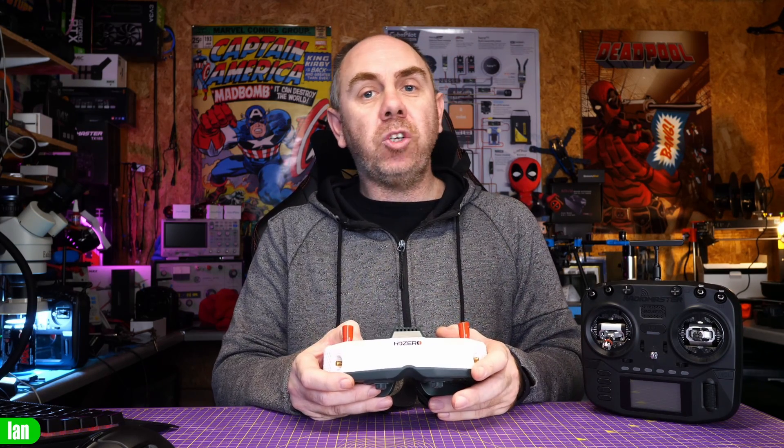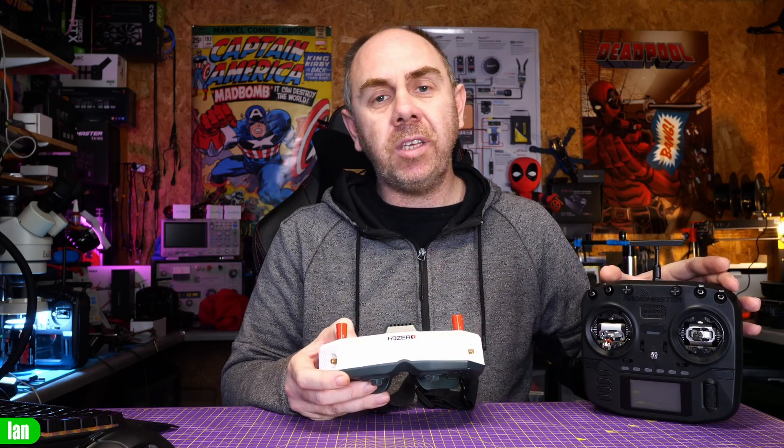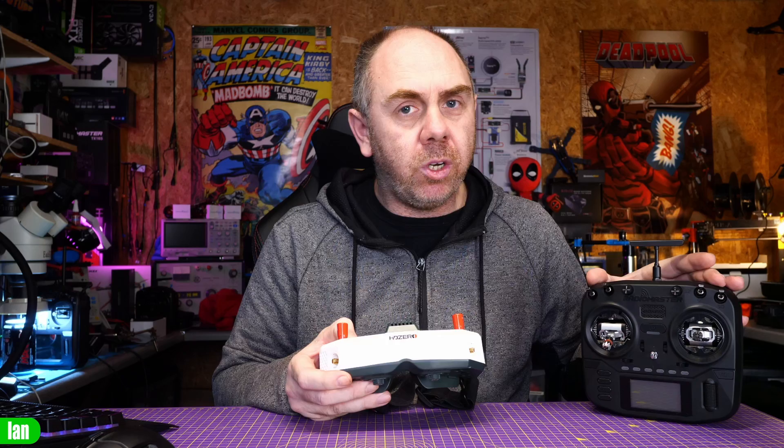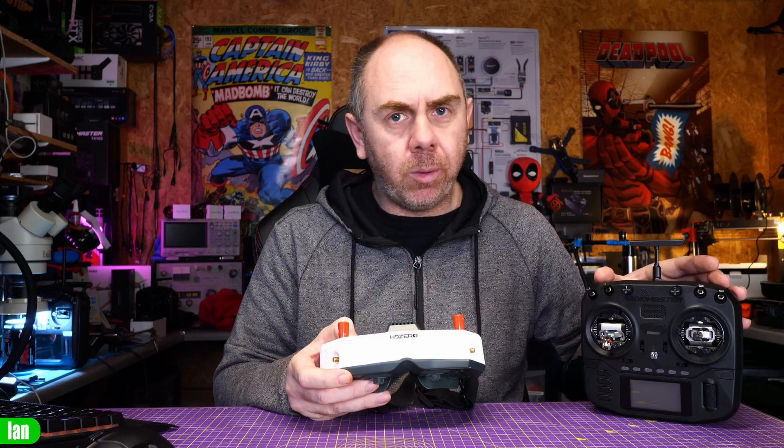There are some things you need to be aware of. You need to make sure that you've updated the firmware on your transmitter module before starting this process. I'm not going to walk you through that in this video today — you will need to specifically make sure that the backpack firmware has been updated. I will put a link to the ExpressLRS wiki in the description, and that will walk you through how to do it.